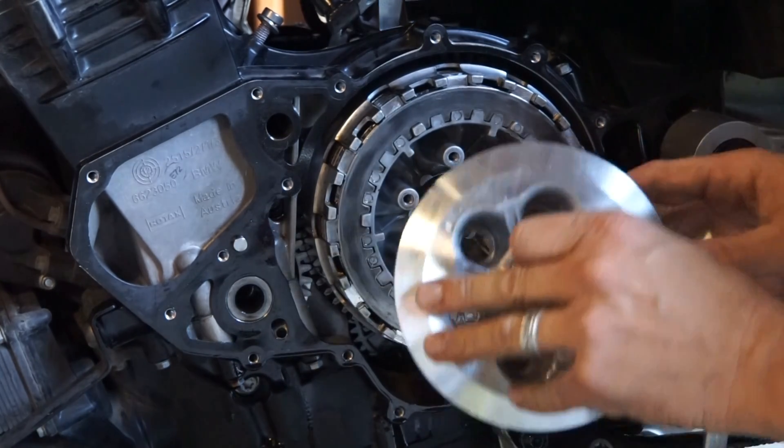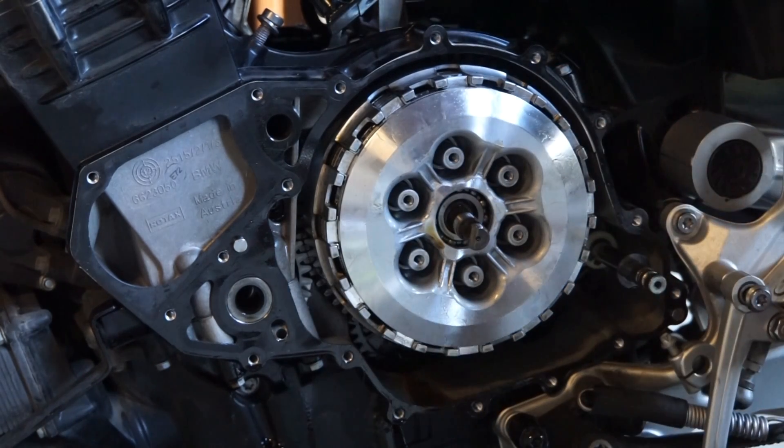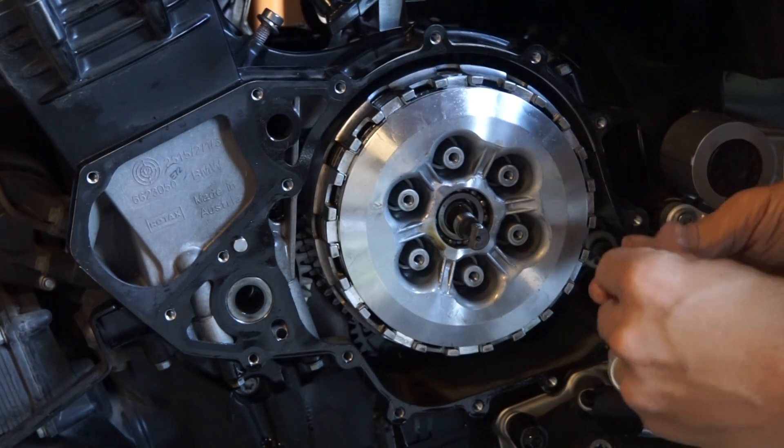Now we just put the whole clutch back together, set the bike up, and go for a ride.